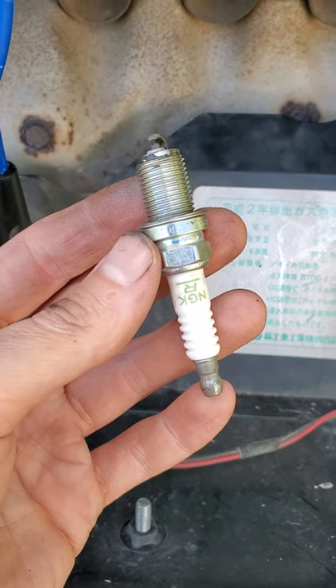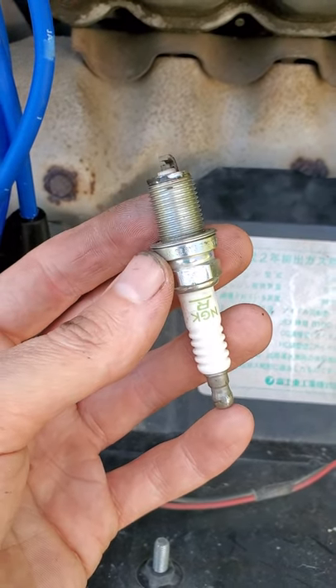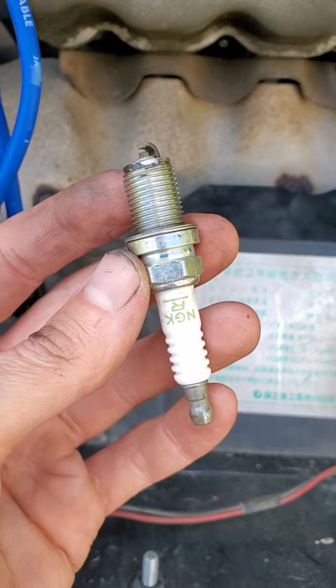Tech tip of the day: when installing NGK spark plugs, especially in an aluminum cylinder head, do not ever, never ever put anti-seize compound on the threads of an NGK spark plug.